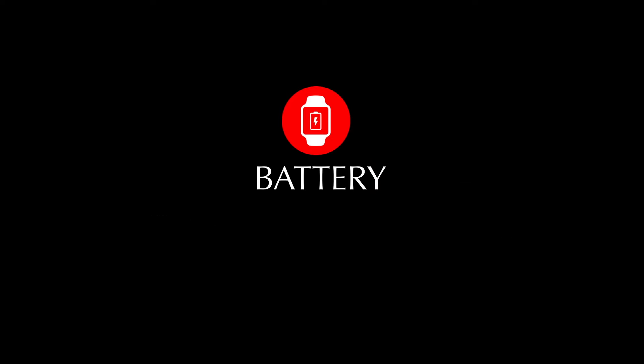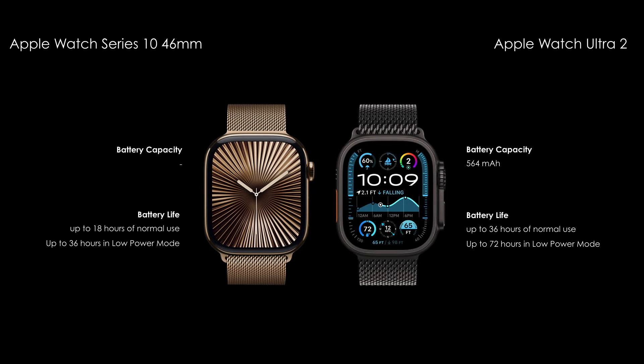Next, compare the battery features. Apple Watch Series 10 comes with up to 18 hours of battery life. And the Apple Watch Ultra 2 comes with up to 36 hours of battery life.